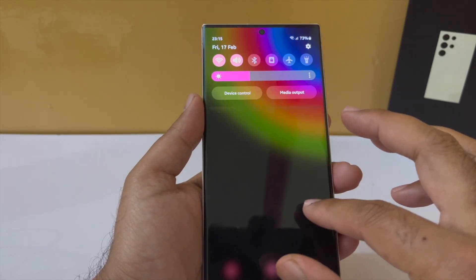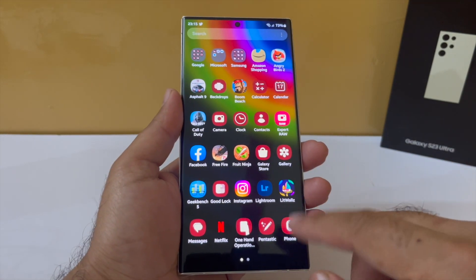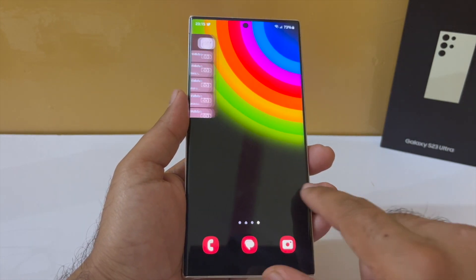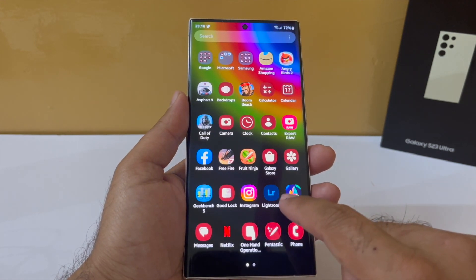Next, if you have a lot of apps on your phone that you don't use every day, chances are they'll still be running in the background eating up battery. One way is to completely uninstall them, and another way is to put them to deep sleep so they never run in the background.